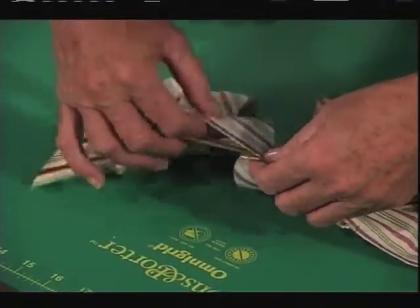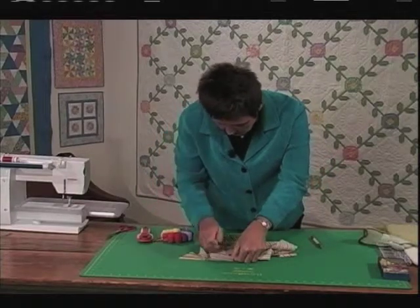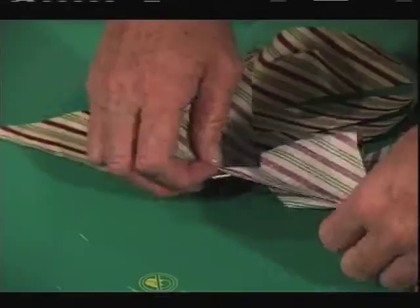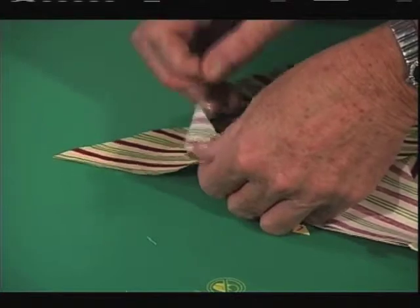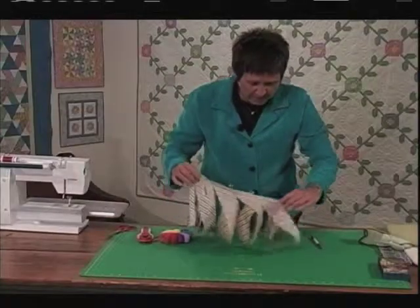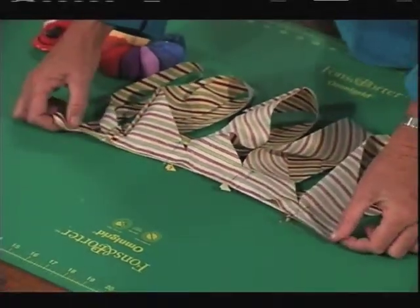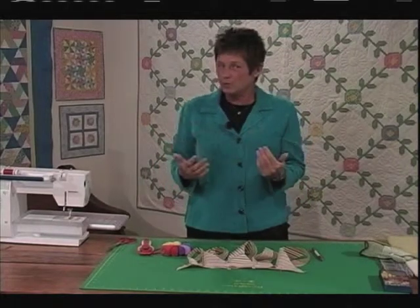I've got my right and left sides of what I'm pinning together at this point. You'll notice that I have an extension of fabric at the beginning and an extension of fabric at the end — that's what's going to allow this to be continuous, otherwise you'd have loops.